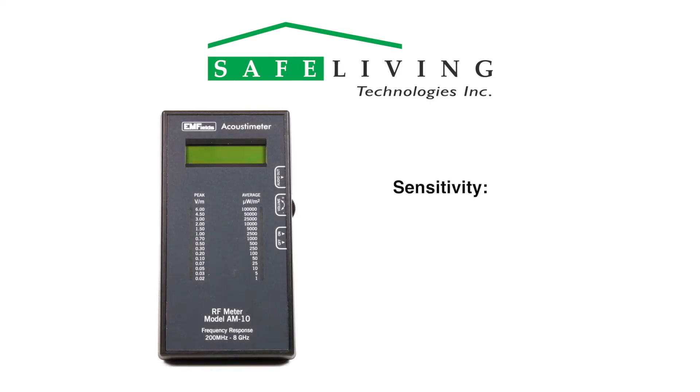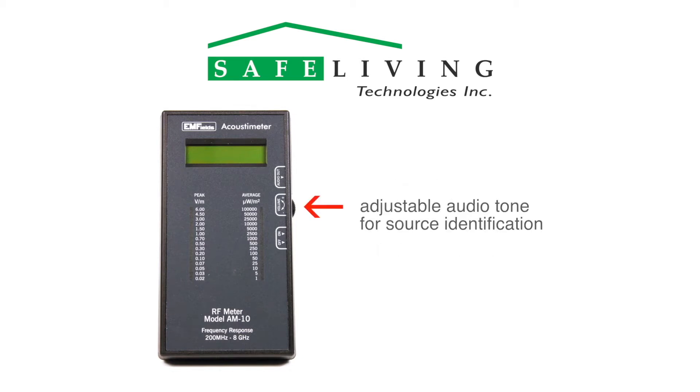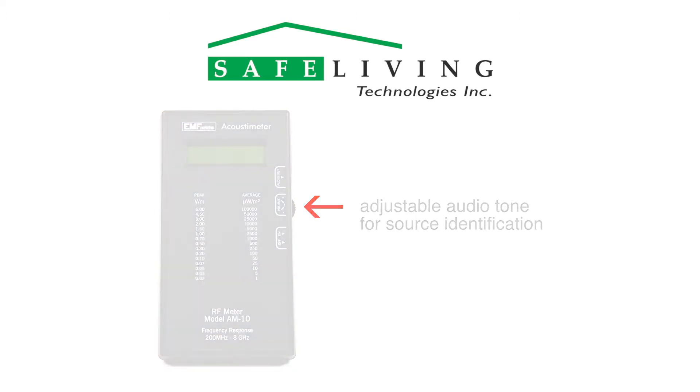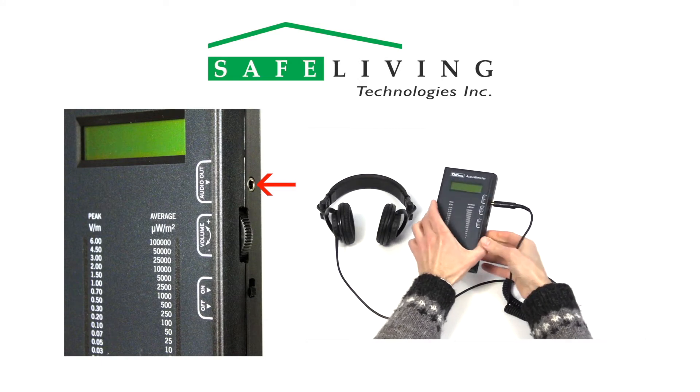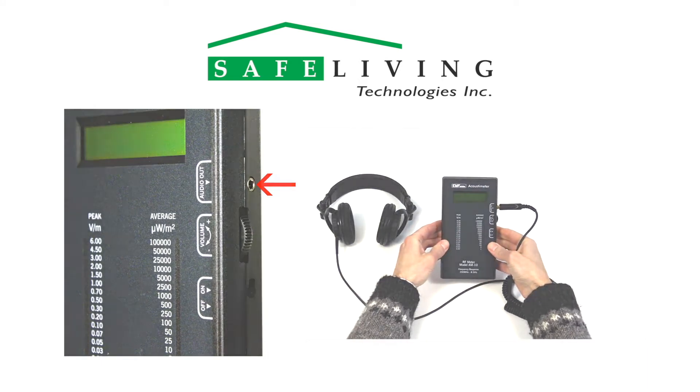The Acoustometer is sensitive down to 0.02 volts per meter and up to 6 volts per meter. The meter's adjustable audio tone replicates the signal patterns and intensity of measured RF emissions, which aids in source identification. Its audio output jack allows the unit to be connected to a sound recorder or headphones if needed.